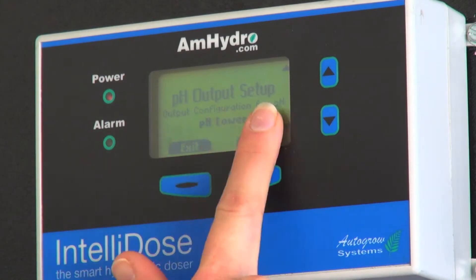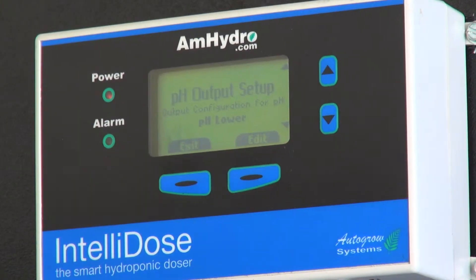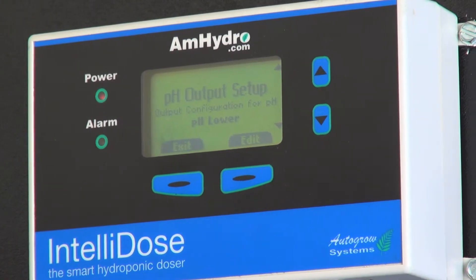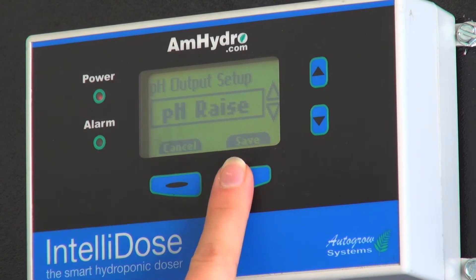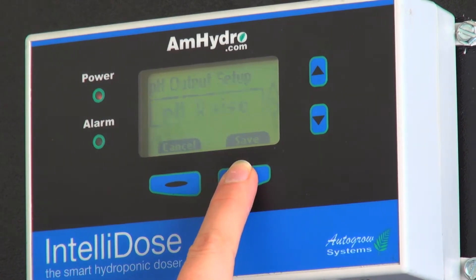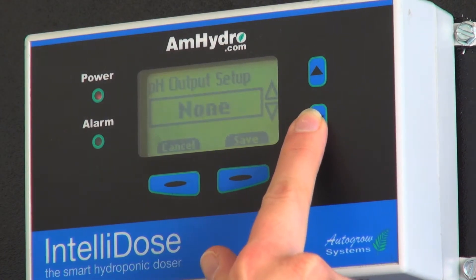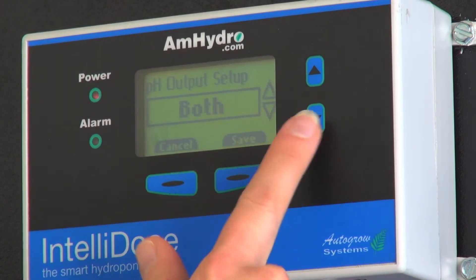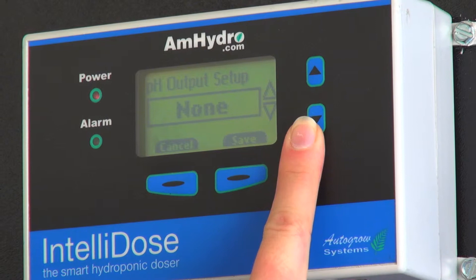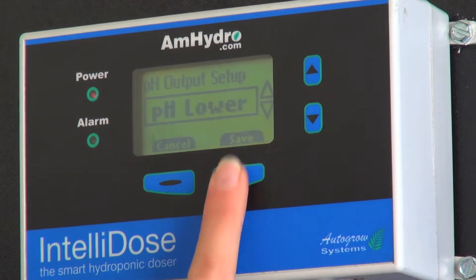And then we have the pH output set up. Most everybody uses pH lower, but every once in a while pH raise is necessary. If you were going to change that, you could go to pH raise and hit save. I'm going to put it back down to pH lower. You have options here — you could have both, you can have lower, you can have raise, or you could have none. Let's go ahead and keep it on lower.